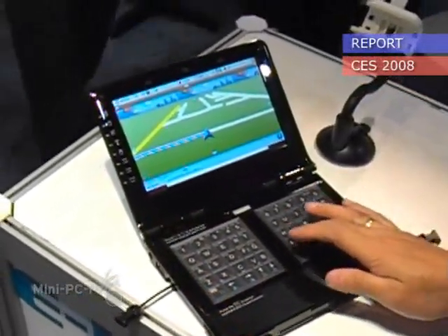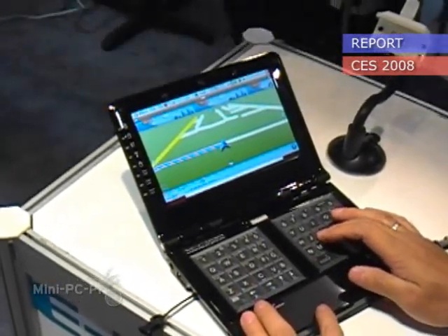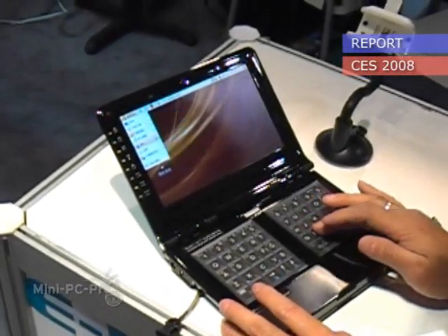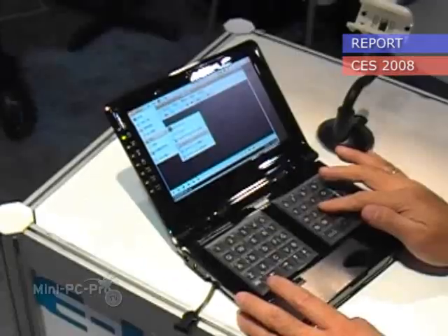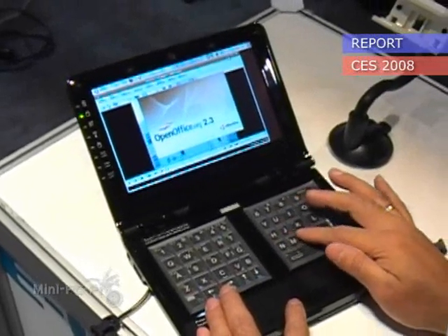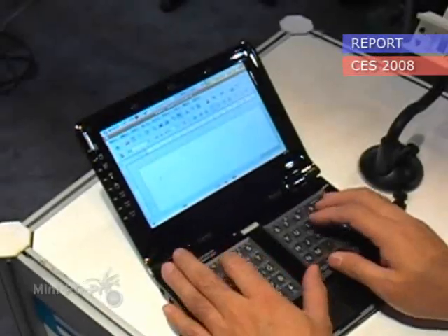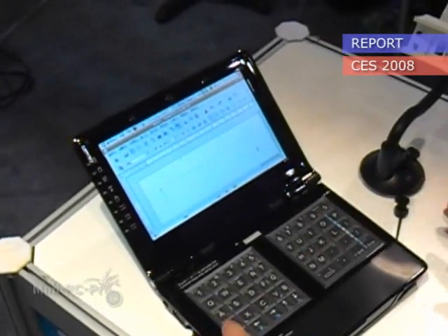This is the mouse mode. Let me turn this one off and open one. Let me switch it — this is mouse mode, let me turn it to keyboard mode.